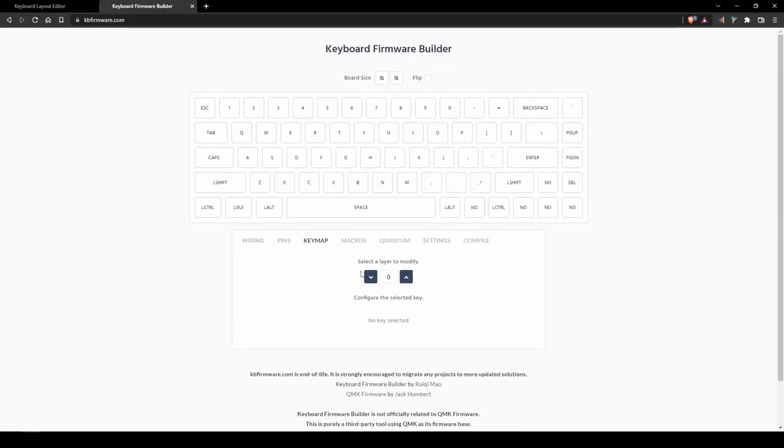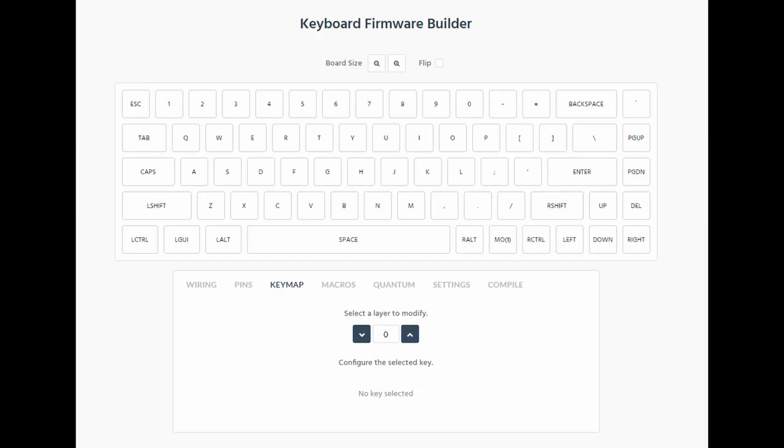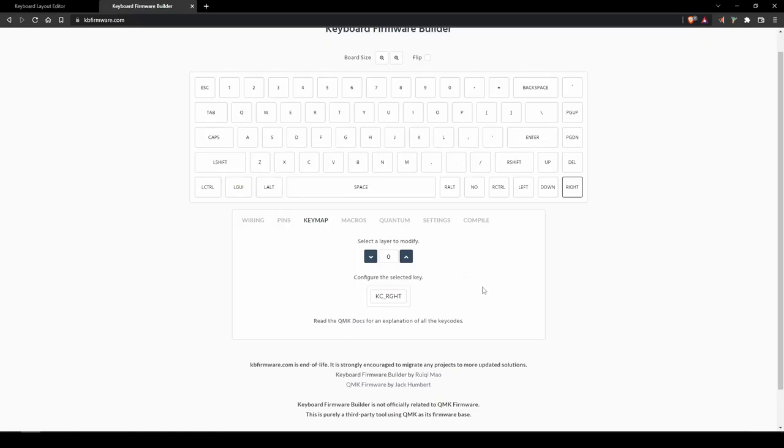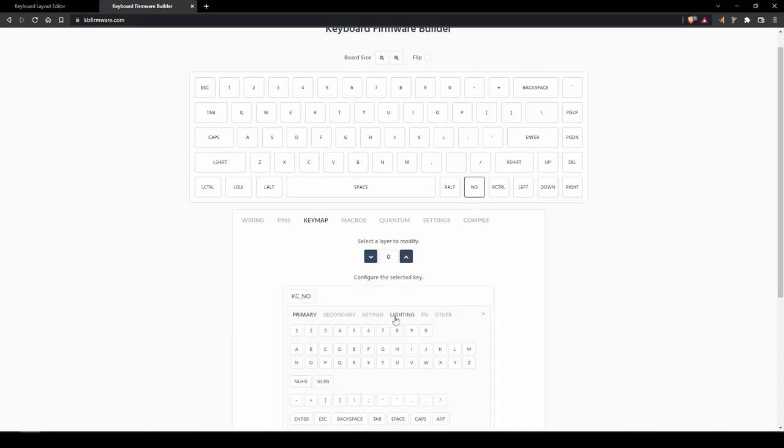Up next is the key map page. On the key map page you can define the function of each key on your keyboard. This includes adding media keys and function keys that allow you to shift onto different keyboard layers. Here is an image of the default layer key map I have created for this project. Pressing the function key will allow you to shift onto layer 1, which contains the function row keys as well as some basic media keys and a set of keys that emulate mouse input.